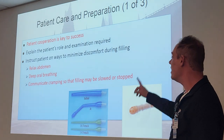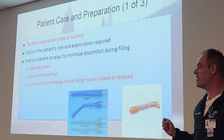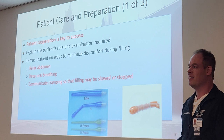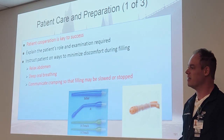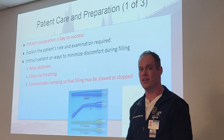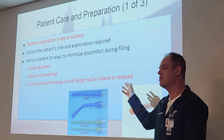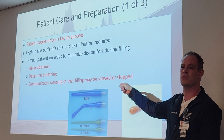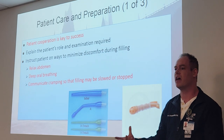This is obviously very uncomfortable. Tell the patient to relax the abdomen — easier said than done. Tell them to do deep breathing; it does help relax the anal sphincter for insertion and keeping the tip in. Have them communicate cramping so the flow can be slowed or stopped. Tell them to speak up if they're having cramps because you will slow down the flow if it's getting too intense. If they cramp too much, they'll start bearing down and try to push things out.